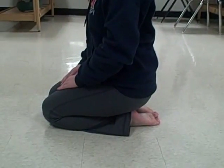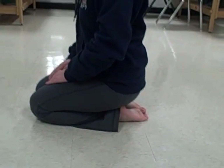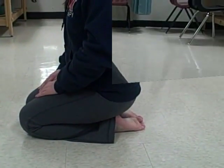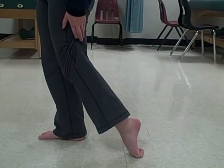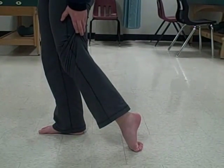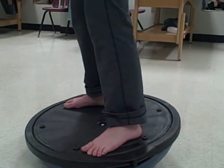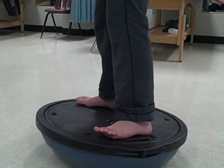To stretch these muscles, you can sit with the ankle plantar flexed under the buttocks, as she is demonstrating now. Another stretch is to place the dorsum of the toes on the ground and apply pressure to flex digits two to five, as she is demonstrating. Another stretch on a wobble board involves dorsiflexion and plantar flexion of these muscles.